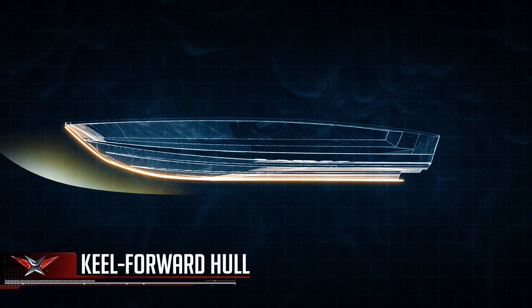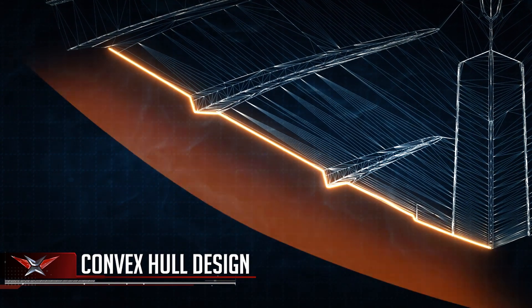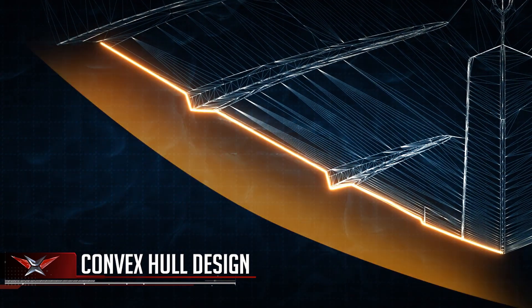Another important portion of that is the hull design itself, which is a deep V going forward. We've made it in a convex manner, again, to soften the ride and get the water back down into the lake.